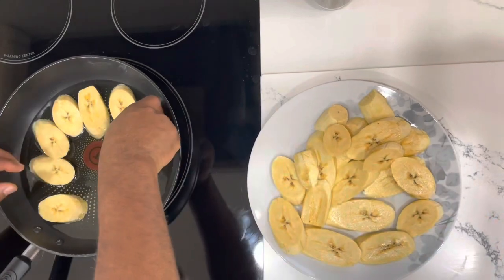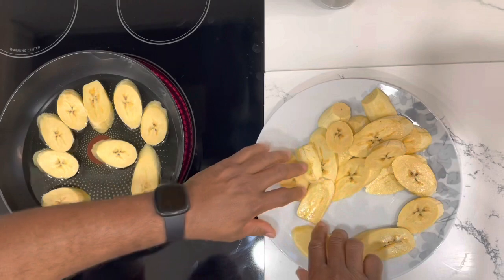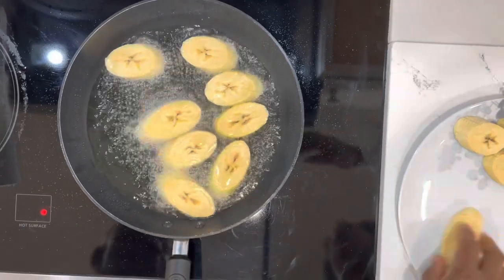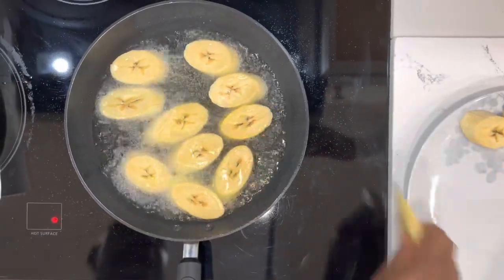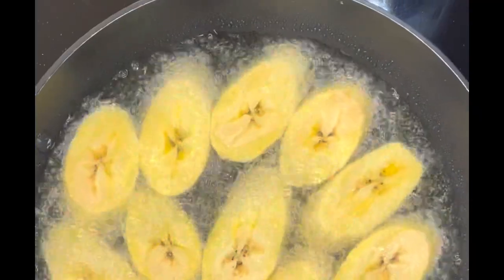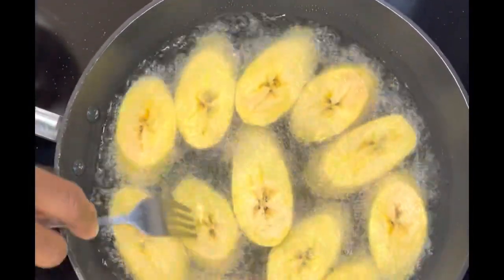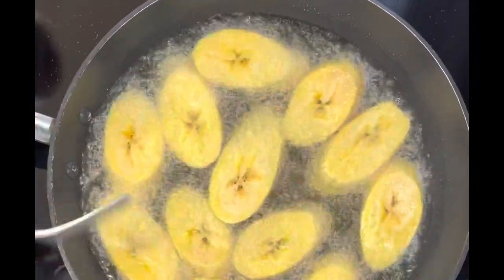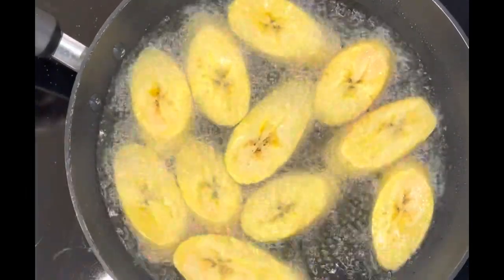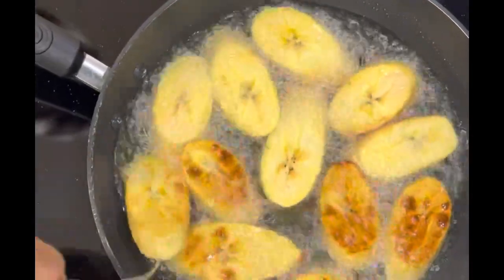Keep it at a medium heat. If you allow the oil to get too hot while placing your plantain, it's not going to be cooked or fried properly and your plantain is going to burn. As the oil heats up, you'll notice your plantain is bubbling and starts getting nice and golden brown on one side. As it gets golden brown, move it around and flip them over to the other side.